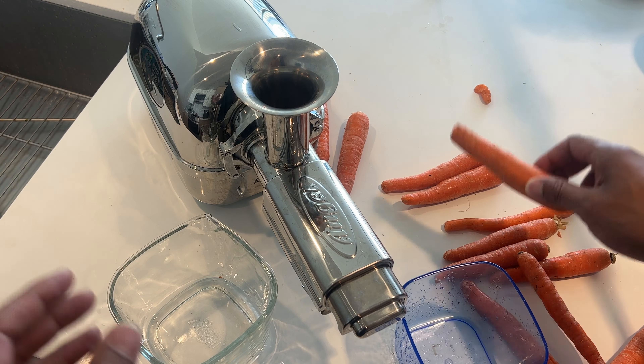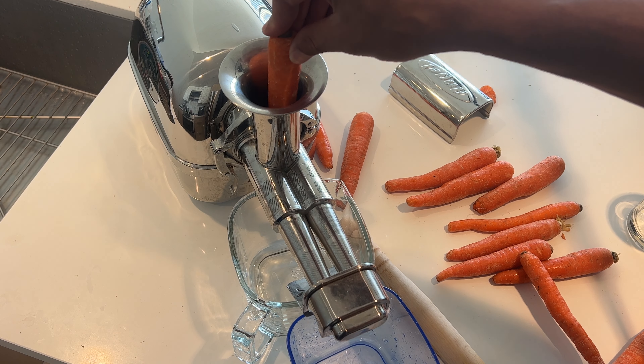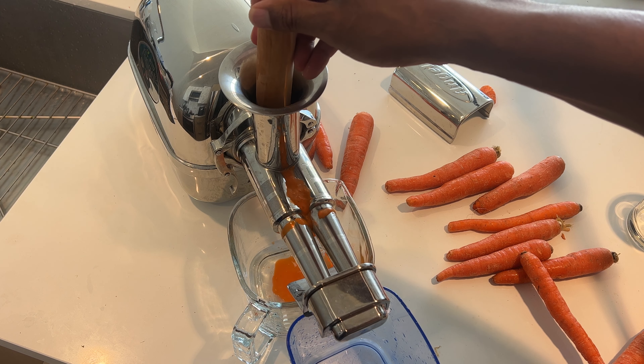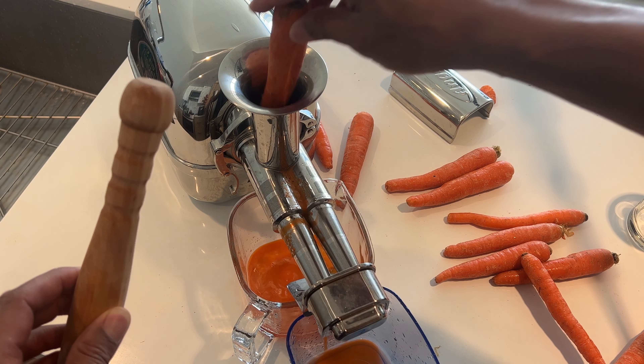I'm going to go ahead and remove this cover — this splash guard right here — because I want you to see the juice coming up from the Angel juicer as I juice the carrots. Now it may make a little bit of mess, but that's the price we're going to pay for the video. Can you see the juice coming up? It's the orange stuff right there — that is carrot juice, and it's coming out.